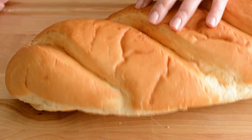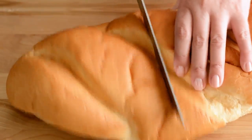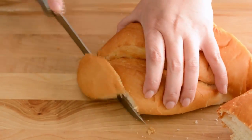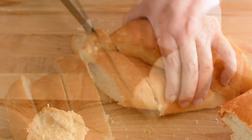My favorite type of bread for making this bread pudding is brioche, but in this case I'm using French bread, and if all you have is regular white bread you can use that as well. We're going to cut it into slices and then cut each slice into one inch cubes.